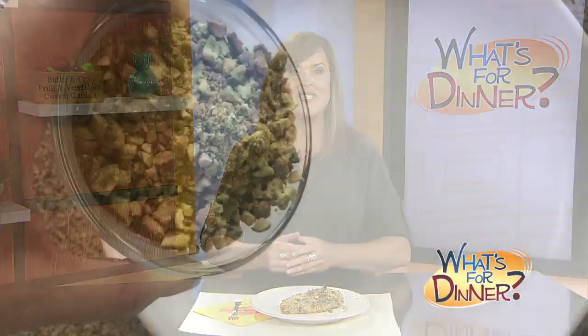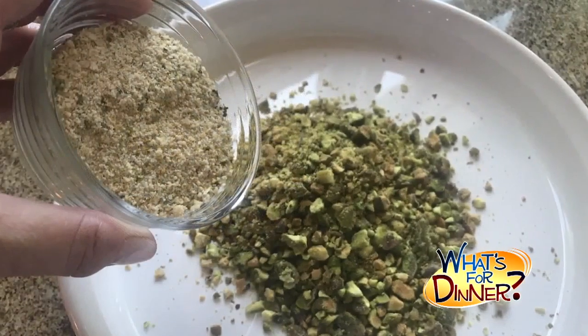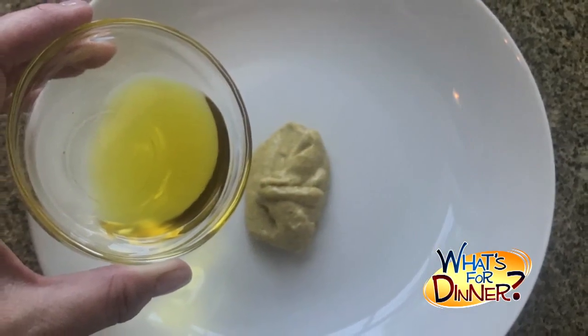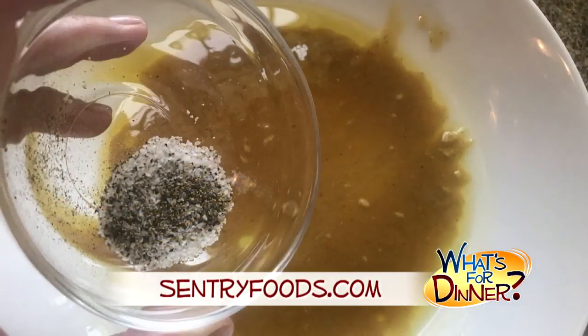Preheat your oven to 500 and lightly coat a baking sheet with cooking spray. In a shallow bowl, mix together one cup chopped pistachios and a half cup breadcrumbs. In a separate bowl, stir together two tablespoons each of Dijon mustard, olive oil, honey, and some salt and pepper.